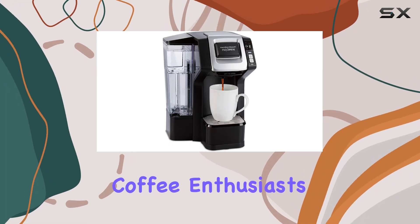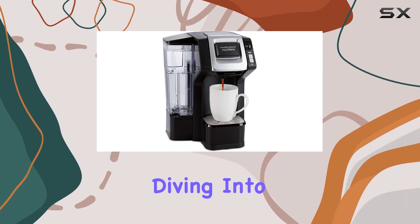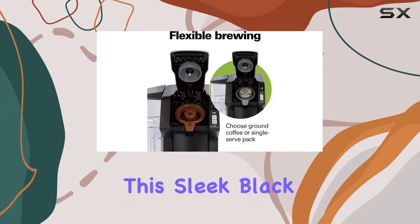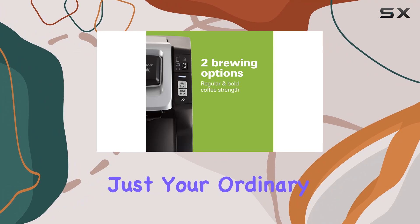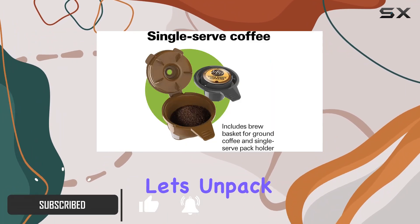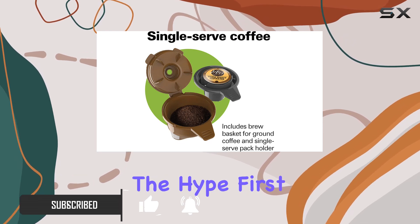Welcome back, coffee enthusiasts. Today, we're diving into the Hamilton Beach Gen 3 Flexbrew Single Serve Coffee Maker. This sleek black machine isn't just your ordinary coffee maker — it's a versatile brewing powerhouse. Let's unpack its features and see if it lives up to the hype.